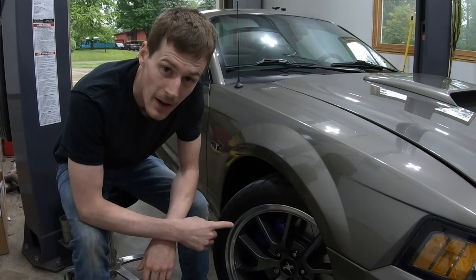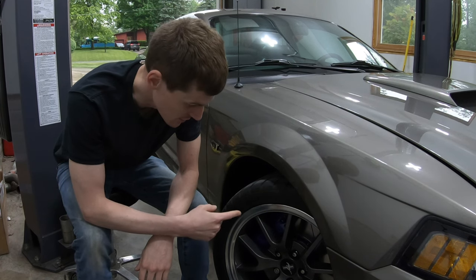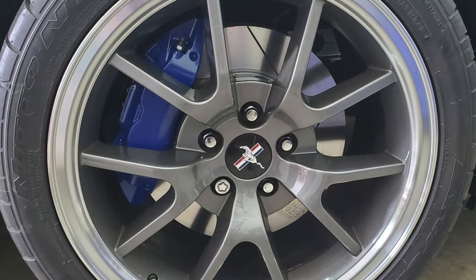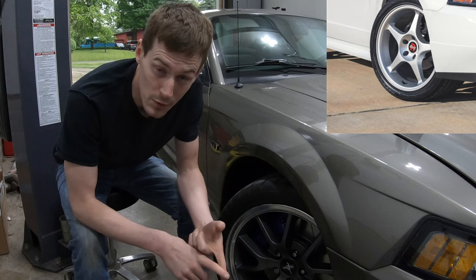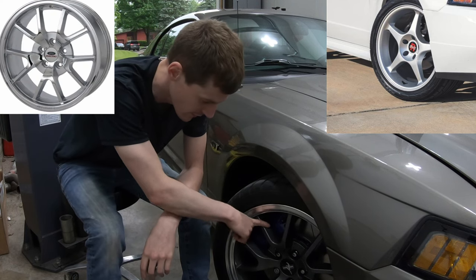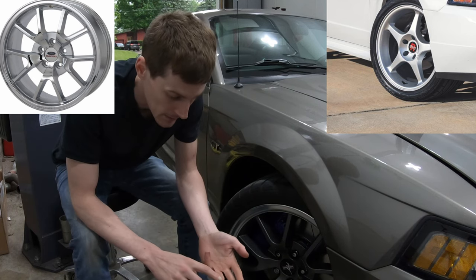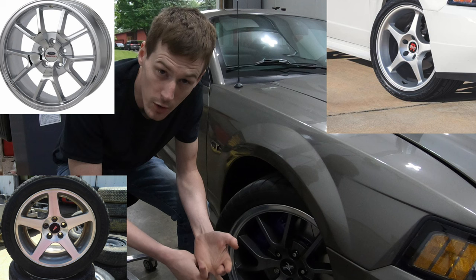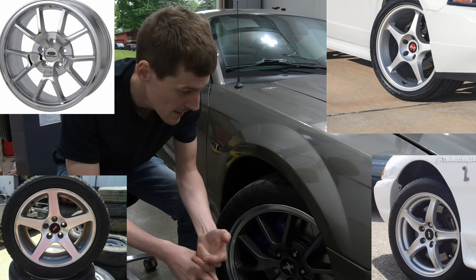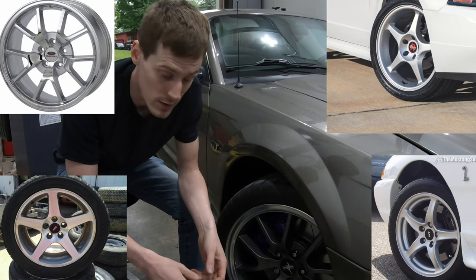As far as wheels — certain wheels are required to clear these brakes, because the calipers on the front are huge. 2000 Cobra R wheels should clear them. FR500 wheels most of them will clear. 03 Cobra wheels will clear these brakes. 98 Cobra wheels will clear these brakes. Those are the common ones.